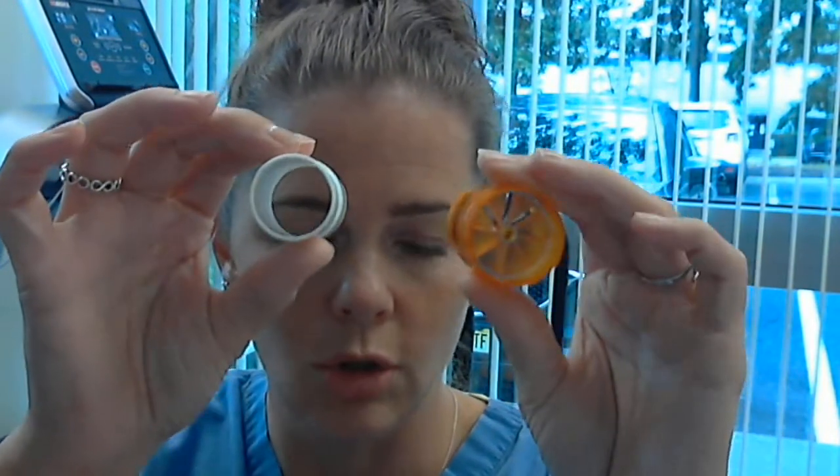So what you're going to do with these two things: you're going to soak them only in hydrogen peroxide for 30 minutes. Then you're going to take them out of the hydrogen peroxide and soak them in sterile water for 30 minutes. To make sterile water, you boil tap water for 5 minutes, let it cool, and that is sterile water.